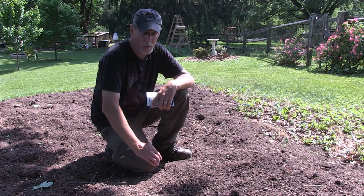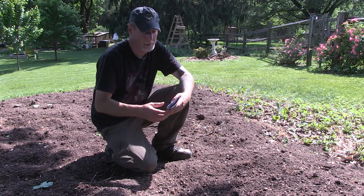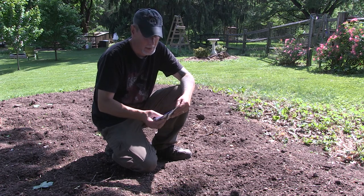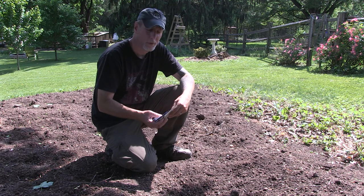Hey everybody, welcome back to One Seed, One World. Today we're going to try a little bit of some companion planting and take a look at some updates in the garden as well.